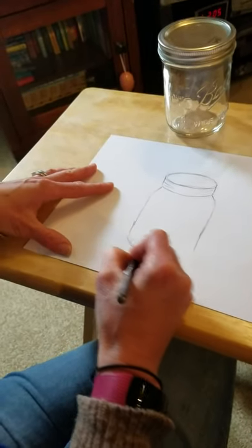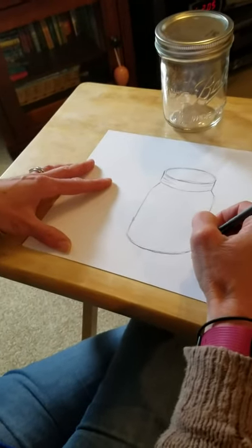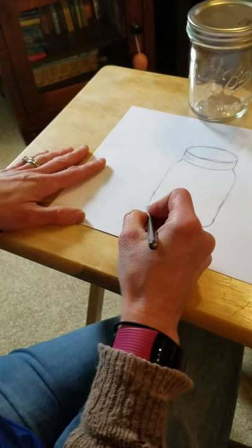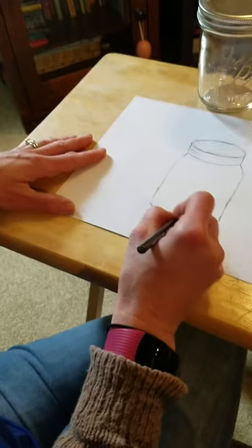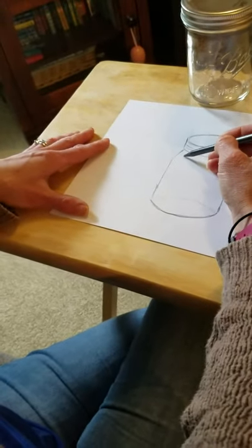Then I'm gonna go ahead and make the bottom of it connect, and it should connect with a curve going down. This is a rounded object — you will never make the bottom of it straight. Now since it's see-through, we can see the inside and see the bottom, so I'm gonna add a curve that goes up into my jar.